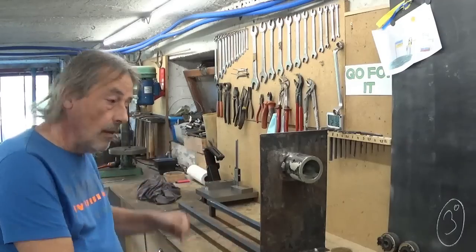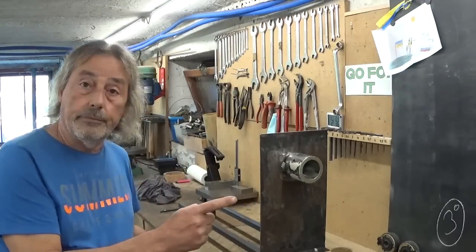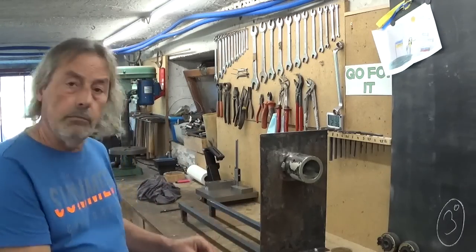In last week's video I was working on this welding rotator and this is where we got so far. Let's continue.